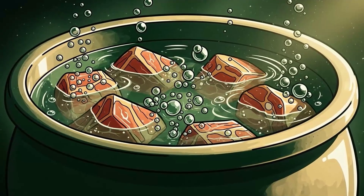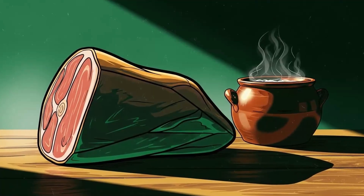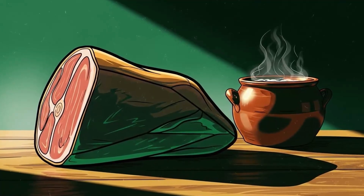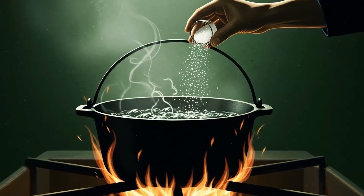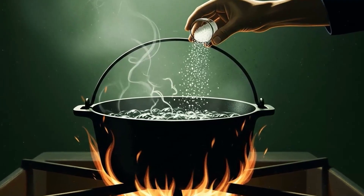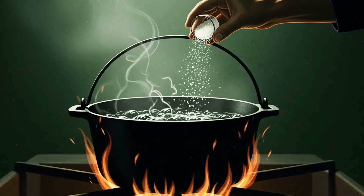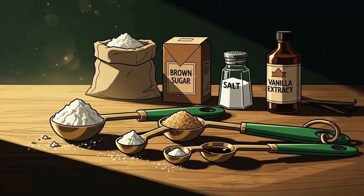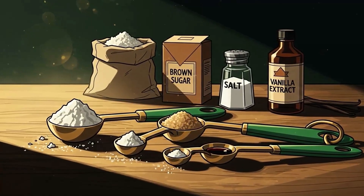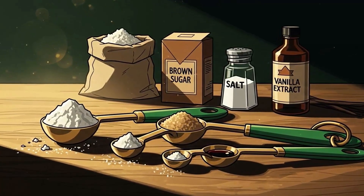Method two: the wet cure, the brine baptism. This is salt curing's gentler cousin, and it's perfect for larger cuts you want to keep relatively tender. The principle is identical — salt kills bacteria — but instead of dry packing, you're drowning the meat in a saturated salt solution. Make your brine: one pound of salt per gallon of water. Add one cup of sugar if you have it — not for sweetness, but because it feeds the beneficial bacteria that create that characteristic cured flavor.